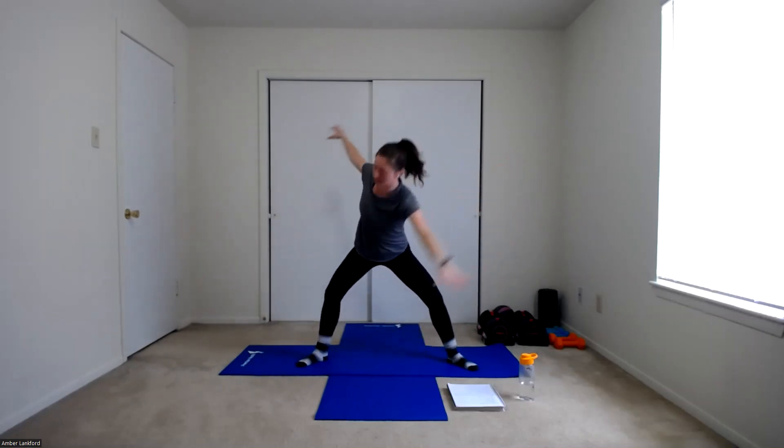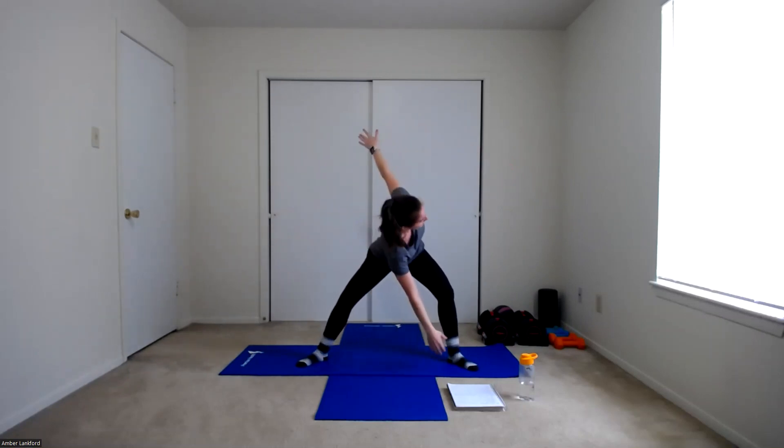Next, sumo stance. Legs wider than your shoulders, feet turned out this time. We're going to have our arms out to the side in a T position and go down into a little bit of a sumo stance with knees bent, then rotate and reach down for the opposite foot and up. We're reaching opposite hand towards that opposite foot, getting some rotation through that spine. Let's do one more in each direction and come on out of that.